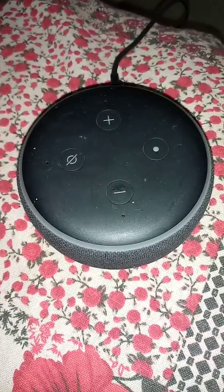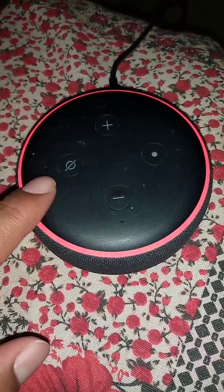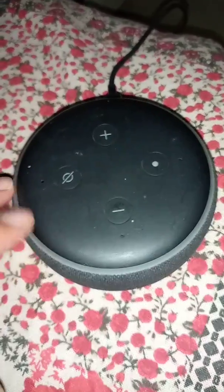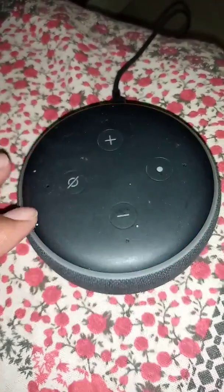If your Alexa Echo Dot is not connecting to the internet, here's how to fix this problem. You can see it is not connecting to the Wi-Fi network — I have a hotspot on my phone but it is not connecting. It will say 'I am having trouble connecting to the internet.' So how to fix this problem?